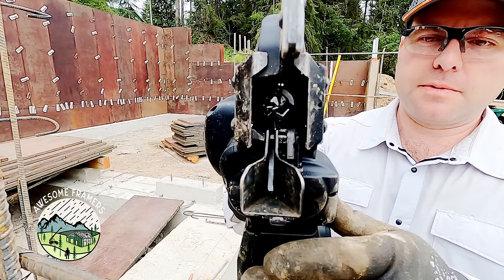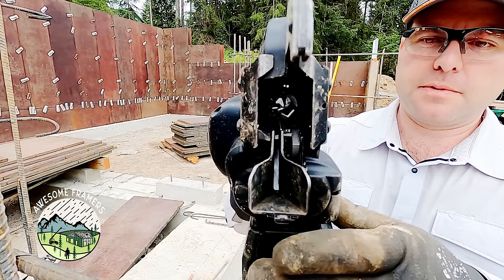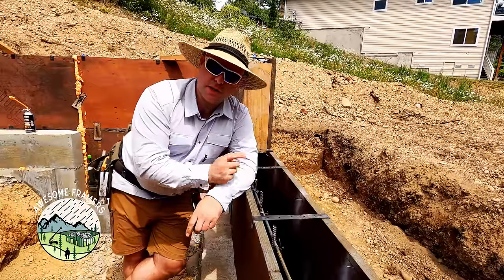Since then we've taken on a number of very difficult foundations as just a two-person crew, in part because we had that rebar gun. It's a two-thousand-dollar investment so it's not cheap, but if you treat it well ours has never had an issue. For this clip I actually shot it on a GoPro at 240 frames per second, slowed it down to five percent of the speed — notice how fast it is in real time.